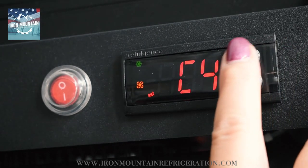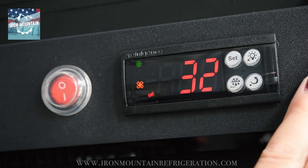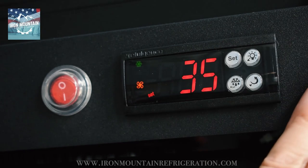Press up to C5. Press set. Adjust to your lower set point. Press set.